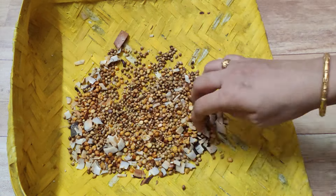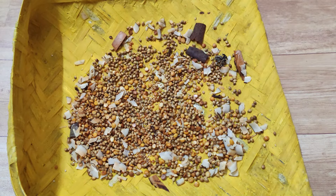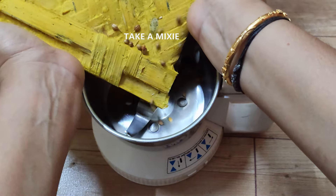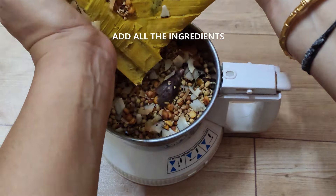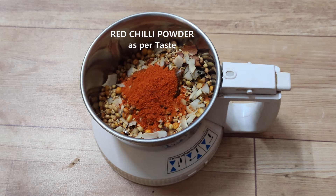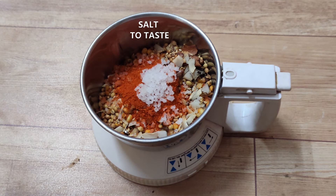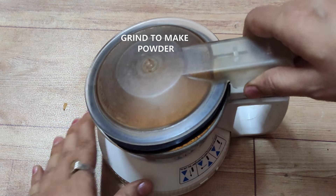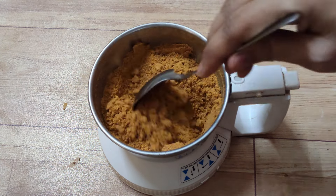Add the masala on the plate. I prefer to add the masala on the plate this way. The Karnataka Special Udipi style Vangi bath powder is ready.